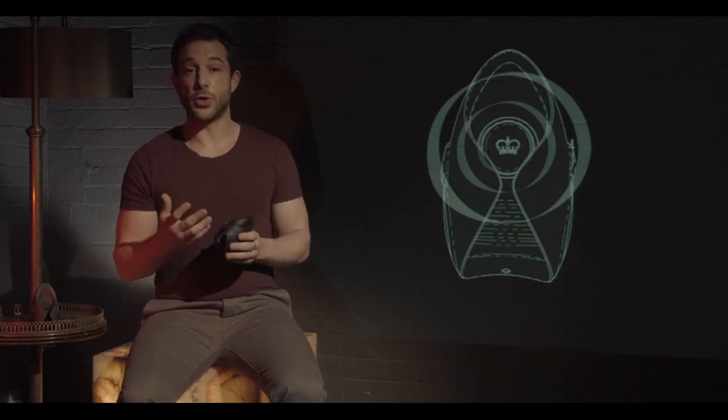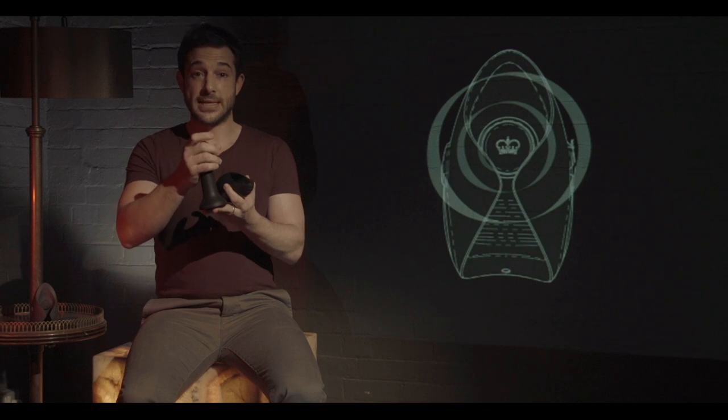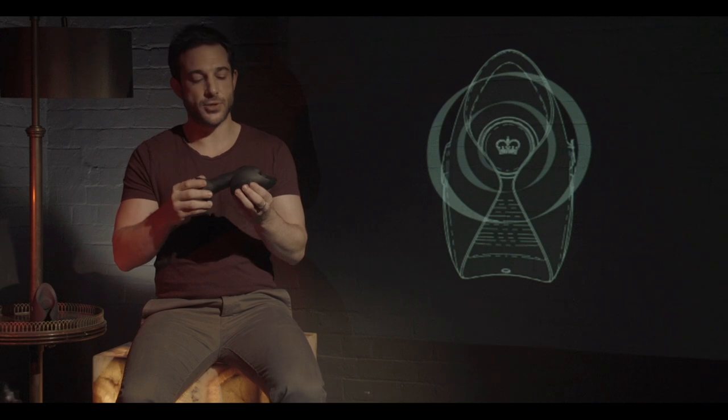As a male solo toy, Pulse can be used in two ways: one with lubricant and one without. With lubricant it's very straightforward — the man would lubricate himself, not the toy, then put himself inside and simply masturbate with it.